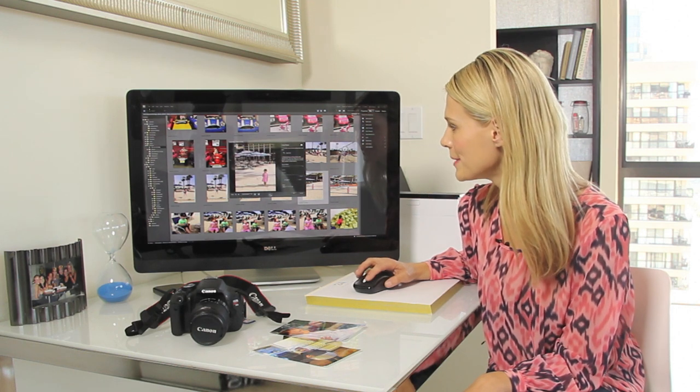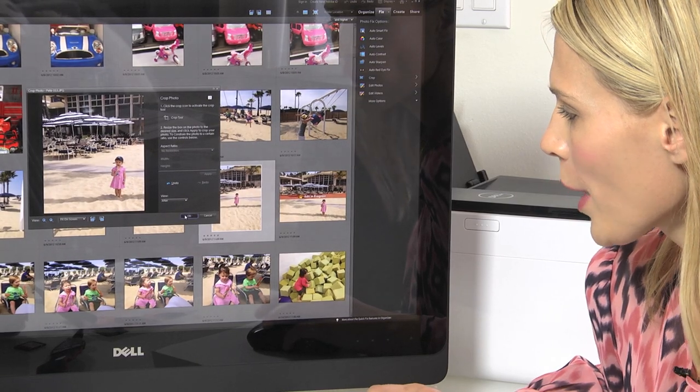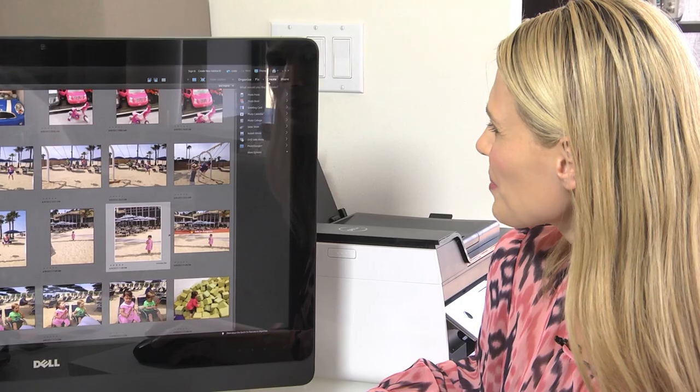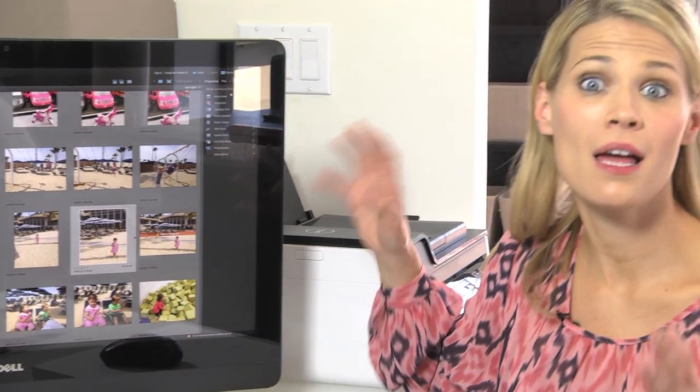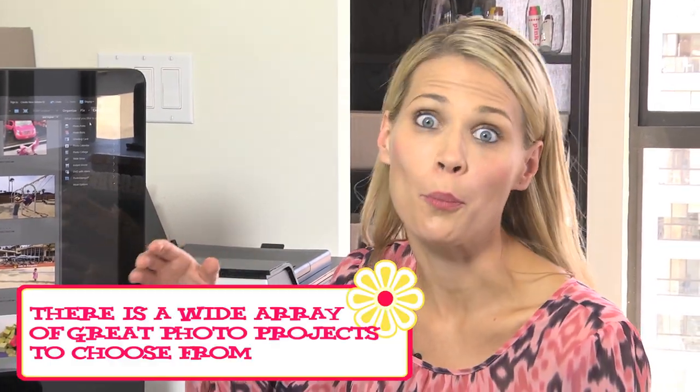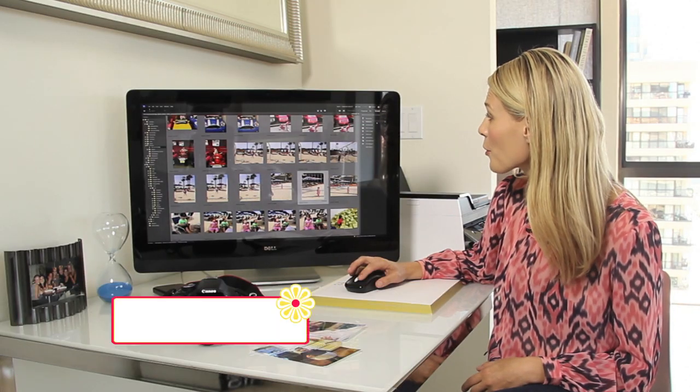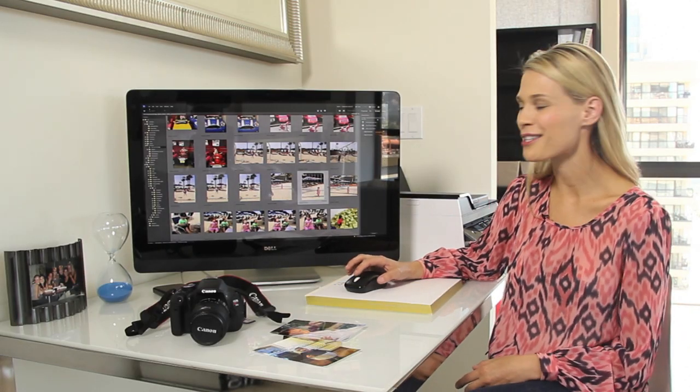I just click the green button and hit OK. Then I go to create and it gives you a ton of different options — you can do a plain photo print, you could do a photo book, you could do greeting cards, and I'm gonna do a photo print because I'm going to show you guys a really cool little art project.